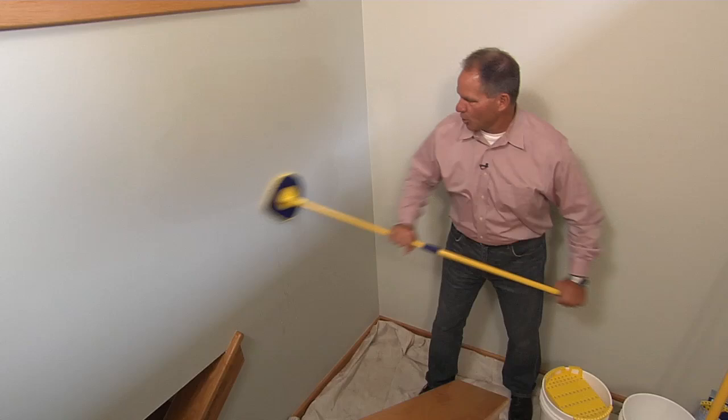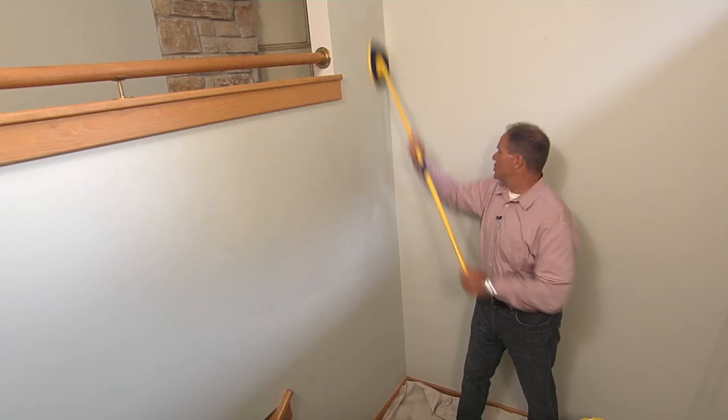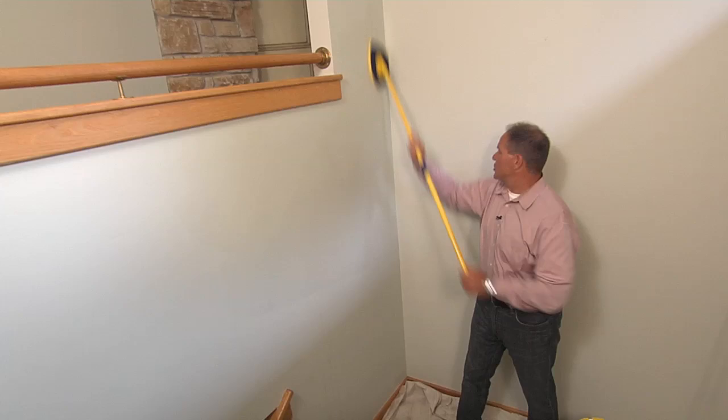Start washing and get all that grime and dirt off the walls, because a clean wall means a great paint job. Work the entire surface back and forth, up and down. Then take another bucket of clean water and give it a quick rinse. Allow that to dry and you're ready to paint — professional results, starting with the Clean Walls Paint Prep Cleaning Kit.